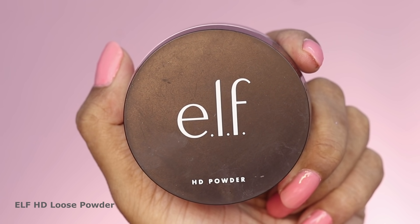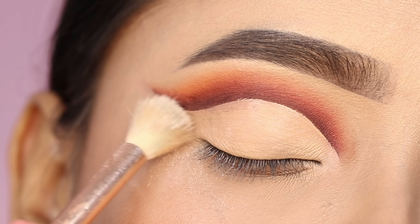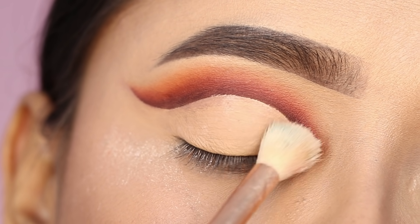Next, I set the lid space with some loose powder. This is from ELF — it's their HD loose powder.